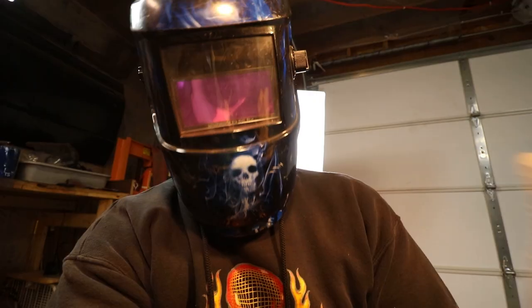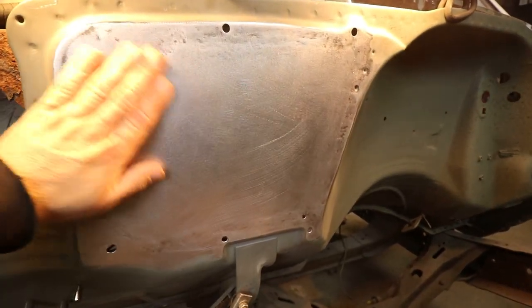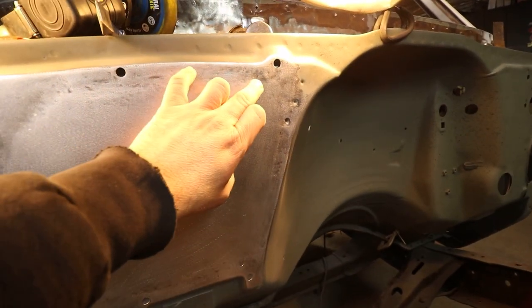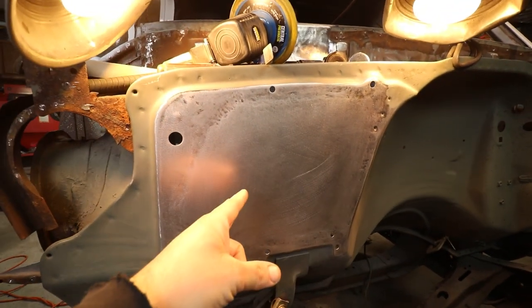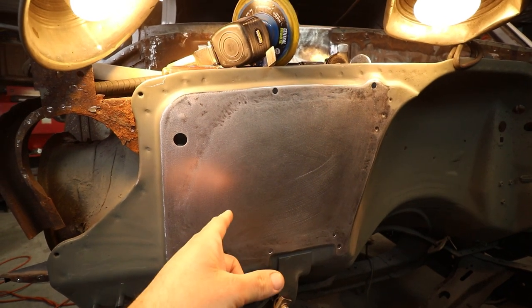I never said I was a good welder — just saying. I haven't welded in probably about a year and it shows. There's definitely gonna be some pinholes. So after a long day, this is where we're sitting. I got everything ground down. I still have to grind down the back side and there is obviously a good amount of pinholes I'm gonna have to address. As far as finishing this weekend, I guess I failed that — but we'll get back to this next weekend.